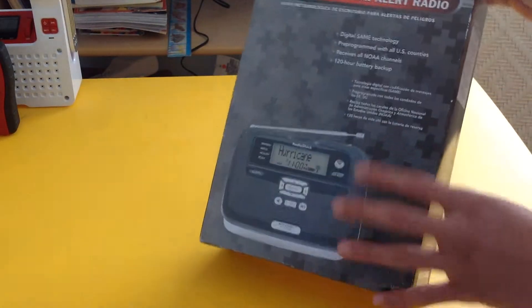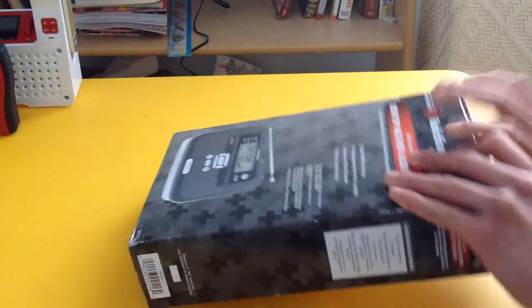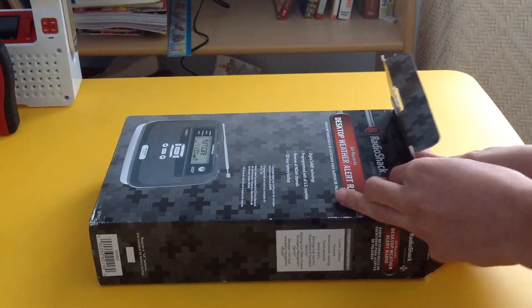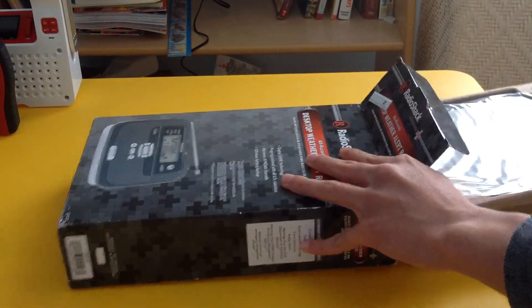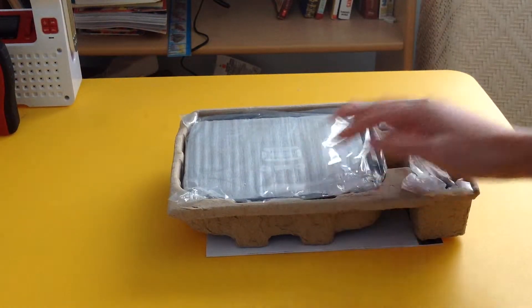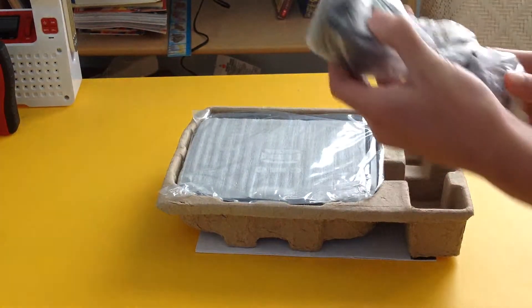We unboxed the radio. I got this actually for a really good price — I got it for $25. Very cheap. All in new packaging. You put the box off to the side, and you can see here's the radio, and you have your adapter all in. It's literally sealed — no one took it out.